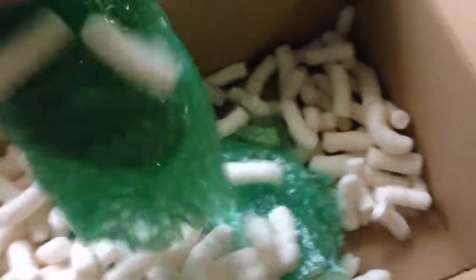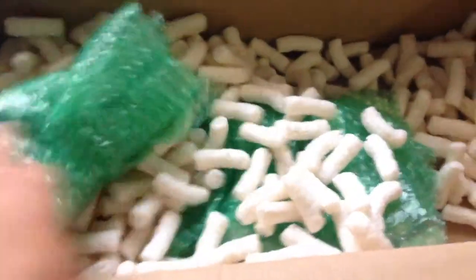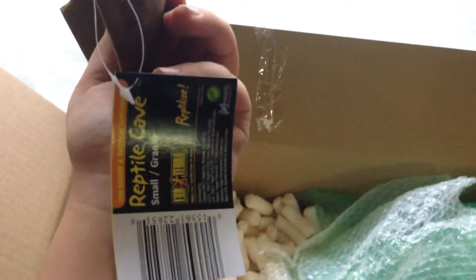Let's see what these other two things are. They have tape on them, so let me go grab my knife and I'll be right back. Okay, so I cut off the bubble wrap. This is — I don't know what brand it is — but it's a small desert cave, also a big hint onto what it is. And then the final item is the Exoterra Small Reptile Cave for the new addition.